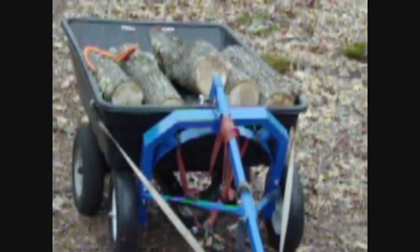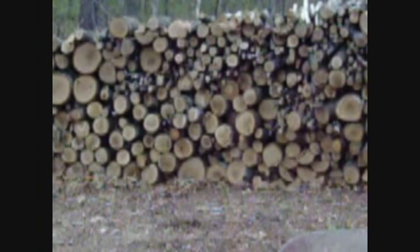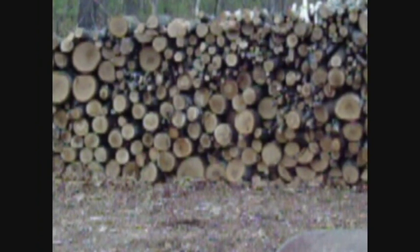You can see we're coming into the wood pile here that I've been stacking up. It does work well — once in a while, if I get on a real steep hill, I'll have to use a winch on it a little bit, but pretty much I can move it with this cart.